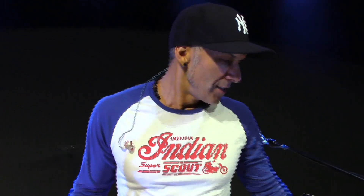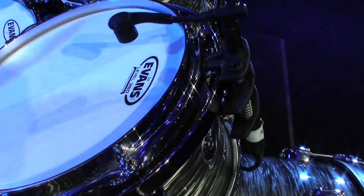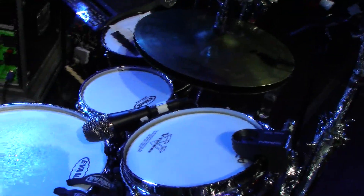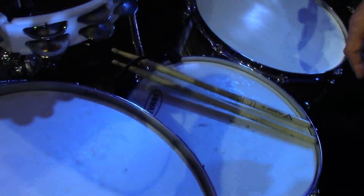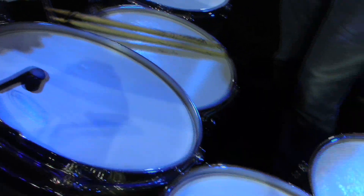Evans — I love Evans, I love all this stuff. Nothing too fancy here with the drums. I'm using coated G2s on the top and clear G1s on the bottom on the tom-toms. We're going into our third show without changing them and they still sound amazing and resonant. Coated G2 on both snares. I've got an EQ2 batter head on the kick drum.